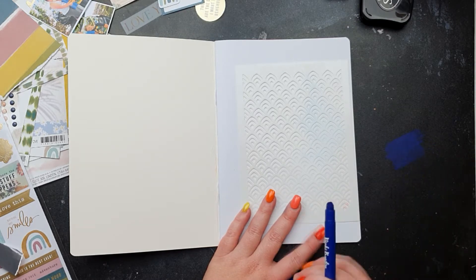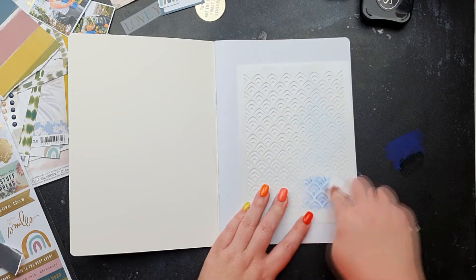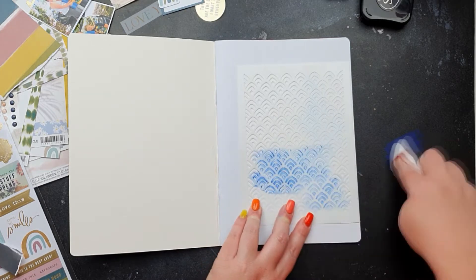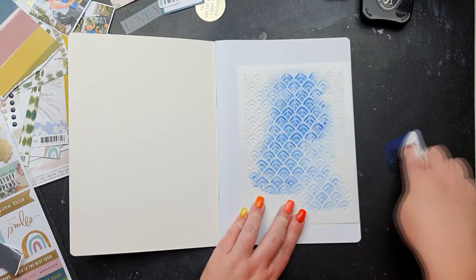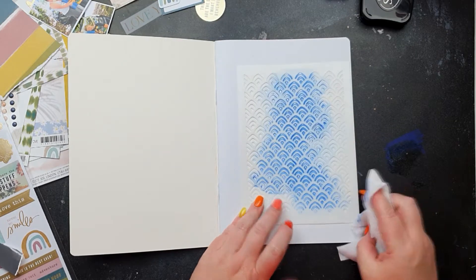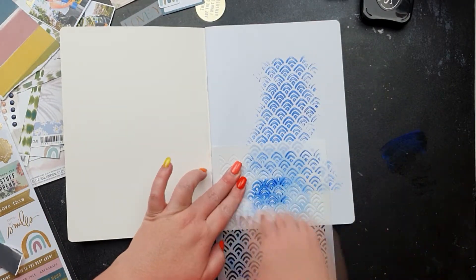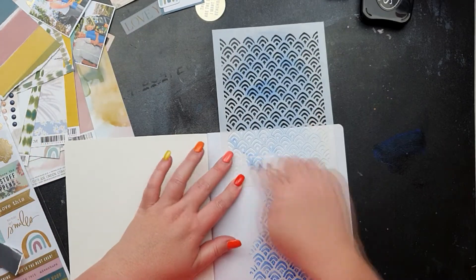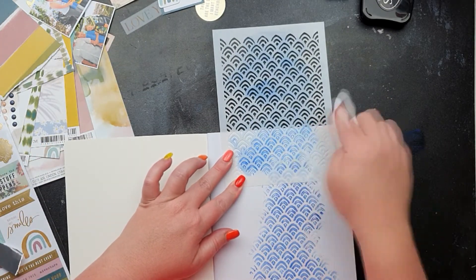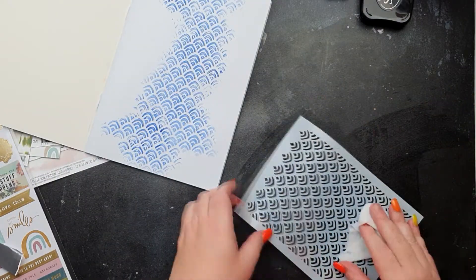Pulling out the stencils we got this month, I'm just putting some of that gel crayon right on my mat so I can use my baby wipe to blend it through my stencil and get a line happening up and down my page. I line it up so I can add some more, and I really like how it's going off the page — it makes it look cohesive, like it's always been there.